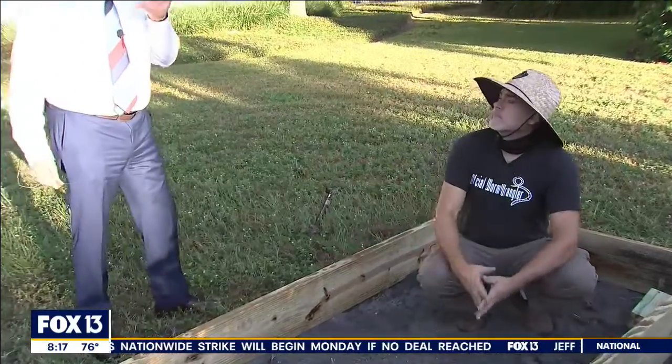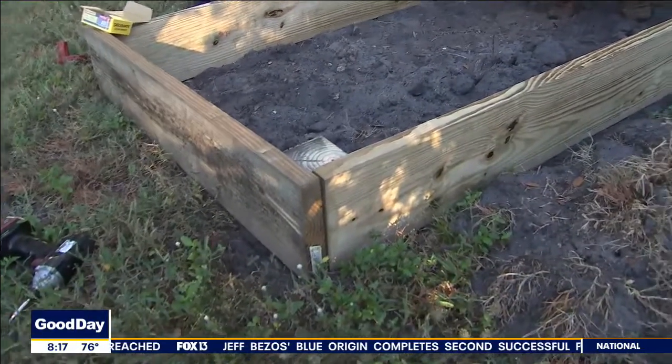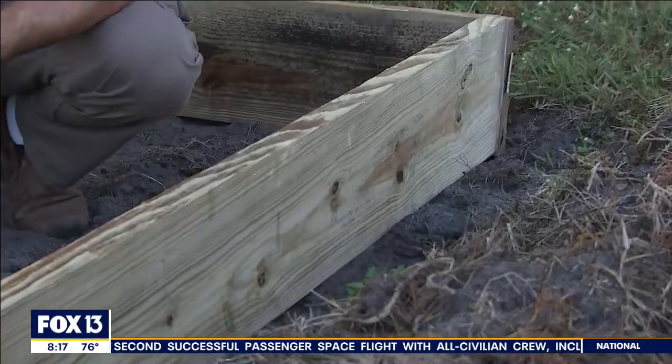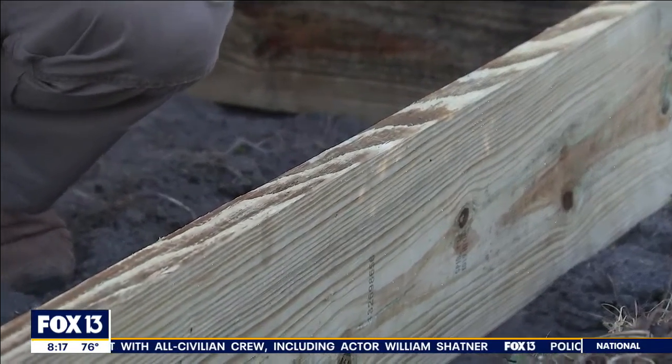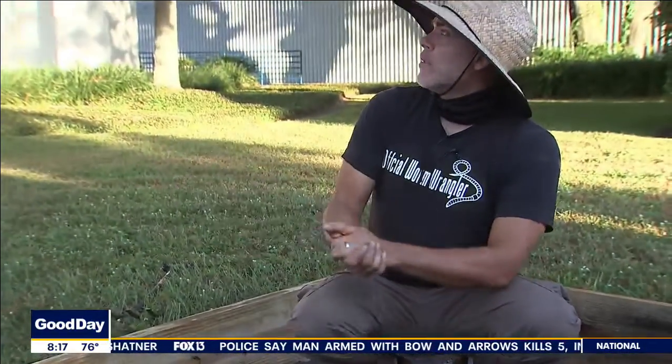Let's get to it because you want to say some things about the type of wood that you're using. Sure. So we're going with the pressure treated wood right now. Honestly, when I started this business over 10 years ago, the wood that they were pressure treating it with had arsenic in it, so it was very commonly known that you absolutely did not build a vegetable garden out of pressure treated wood.